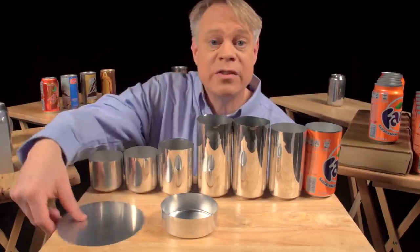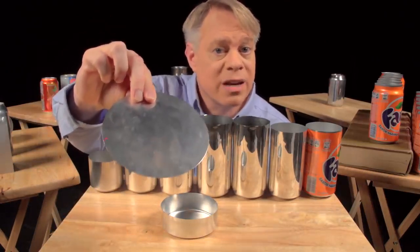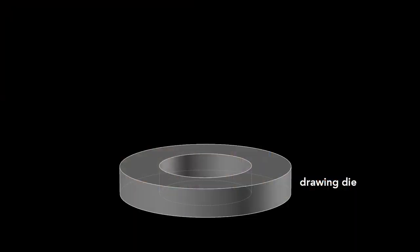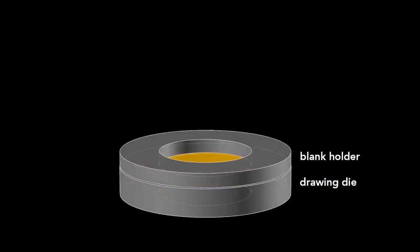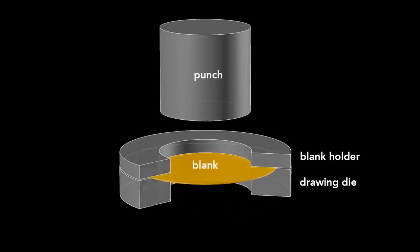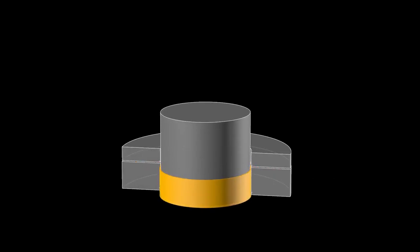The can begins as a disc called a blank, punched from an aluminum sheet about 3 tenths of a millimeter thick. The first step starts with a drawing die, on which sits the blank and then a blank holder that rests on top. We'll look at a slice of the die so we can see what's happening. A cylindrical punch presses down on the die, forming the blank into a cup. This process is called drawing.